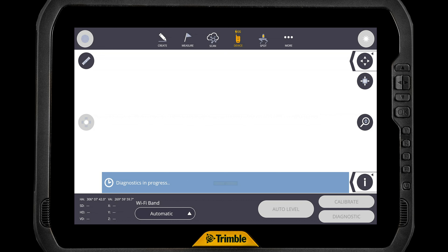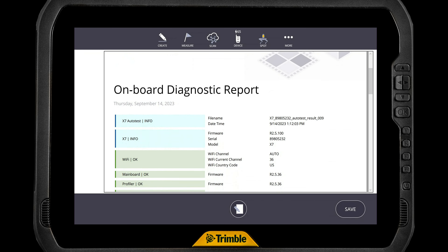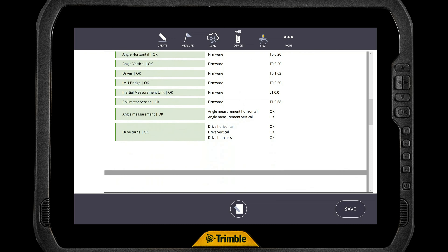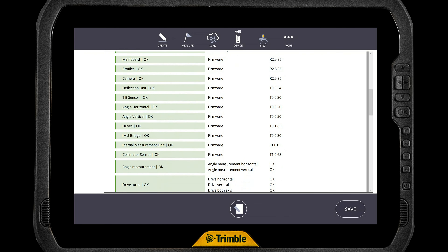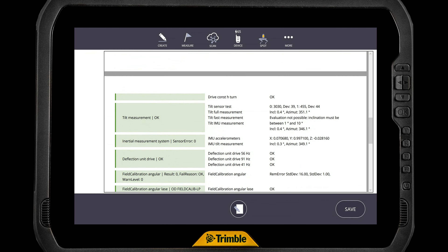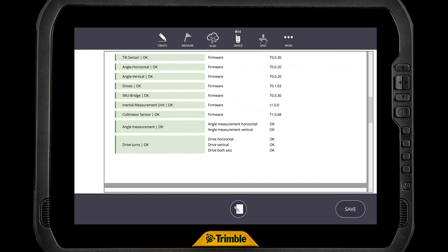We're just going to tap that, and it's going to go through the diagnostic test. This will take a couple minutes. Through the magic of editing, we're done — we have the diagnostic report. As you can see on the screen, we can scroll through it. It's a PDF. We can choose where we want to save that file to, and click Save. This X7 is perfectly good and healthy, so we would expect all these things to be green and okay, which they are. This is a lot of information, both for the support desk, or if you're using it before you go out and do a project, this can give you that warm fuzzy.